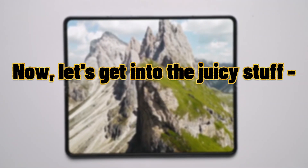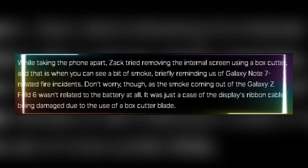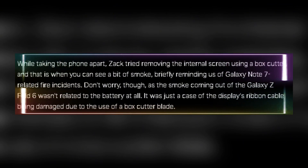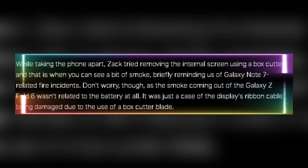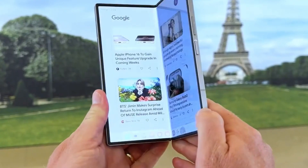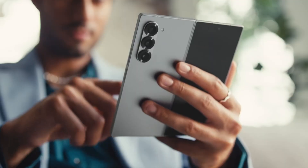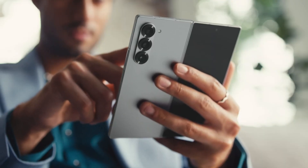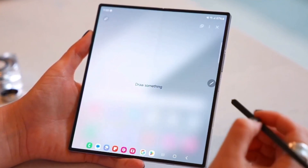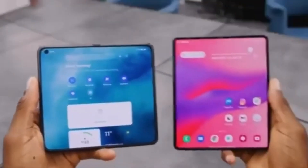Now let's get into the teardown. This is where things got a little interesting. While trying to remove the inner screen with a box cutter, Zach noticed something alarming — smoke. It was a brief moment, but it definitely gave us flashbacks to the Galaxy Note 7. Don't worry, it wasn't a battery issue. The smoke came from the display's ribbon cable being damaged by the box cutter. Surprisingly, the phone kept working even after the inner screen was completely removed. Zach then revealed some interesting components: the S Pen digitizers for the inner screen, a wireless charging coil, and of course the batteries, which have convenient pull tabs for easy replacement.